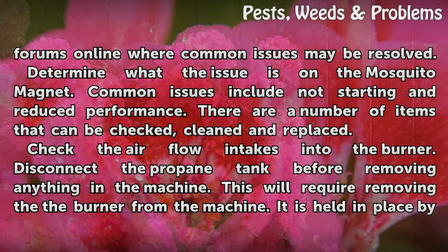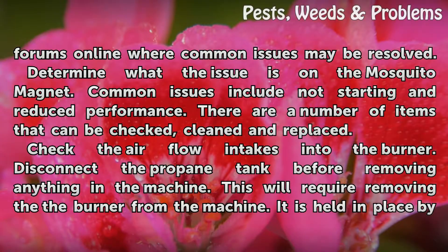Determine what the issue is on the mosquito magnet. Common issues include not starting and reduced performance. There are a number of items that can be checked, cleaned, and replaced.